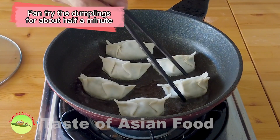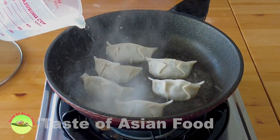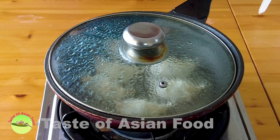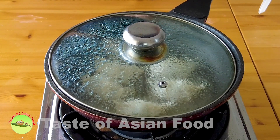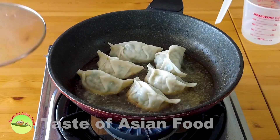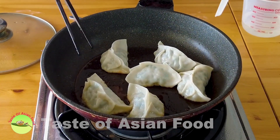Pan-fry the dumplings for about half a minute, then add some water and cover it. The steam inside effectively steams the top part of the dumpling while the bottom part is being pan-fried. Let it cook this way for about three to four minutes. Then remove the lid and let the water evaporate until it becomes dry. When all the water has evaporated, remove the dumplings from the pan.